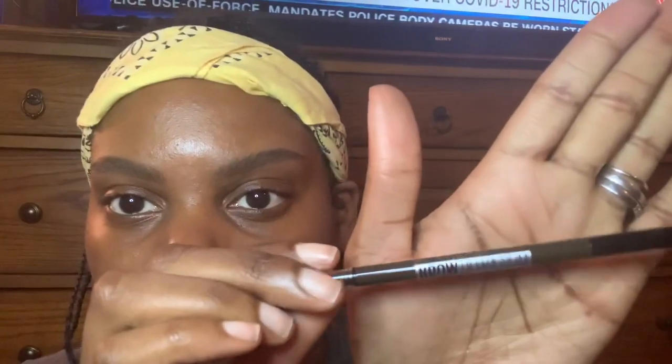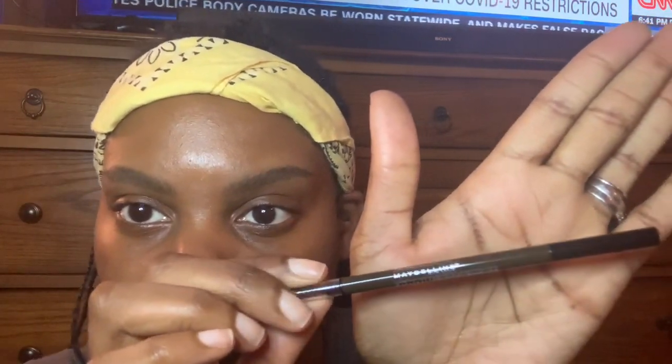We're going to go back in and just build up the fill. All you have to do is go with the shape of your brow — that's the easiest way. Just hair-like strokes as it starts to go on. I'm going to brush one more time to get that nice and airbrushed. I'll label the pencil I'm using down below.